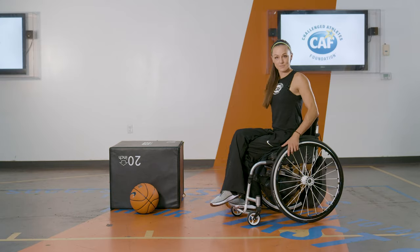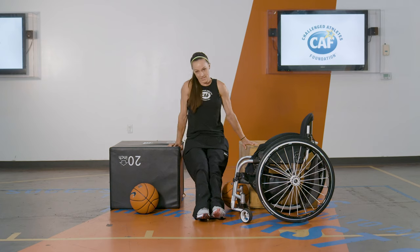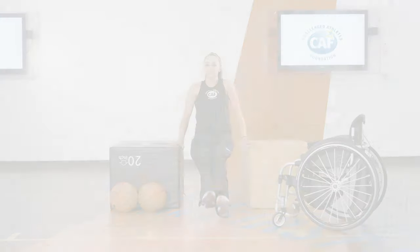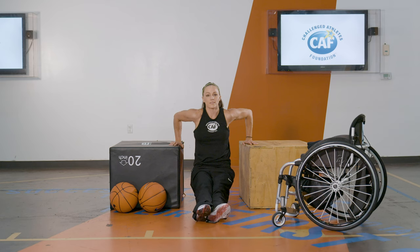I'm going to show you some dips that I do. You can do them with anything you have around you — we just have two blocks here. I usually do about three sets of 12 to 15. You want to have your feet out in front of you and then just go down and up, 15 times.